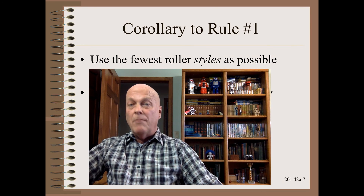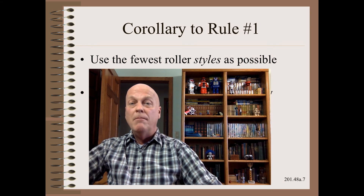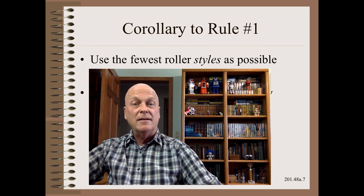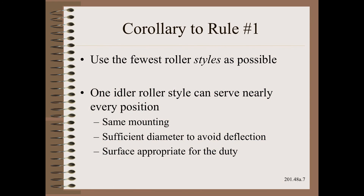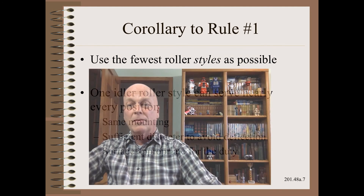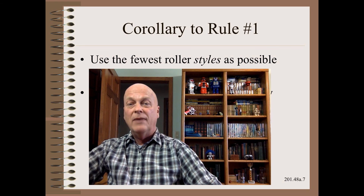Just as you should have minimal roller count, you should also have a minimal number of roller styles on your machine for the same economic reasons. Often, a single idler roller design can be used throughout. However, I have seen many machines with the following character: a 3-inch plain steel roller is followed by a 4-inch roller with annular grooving, then followed by a third roller with chevron grooving. Throw in a couple of spreaders and a nip roller, and you have a machine that looks like it was designed by a committee.